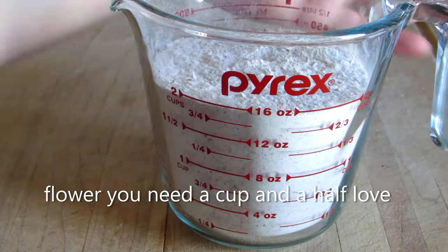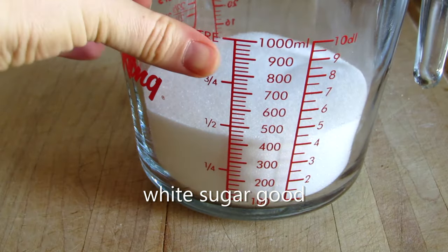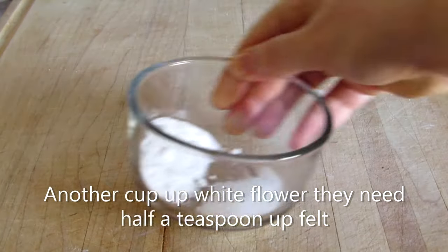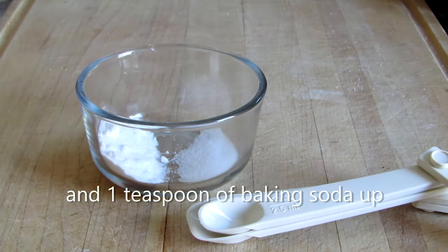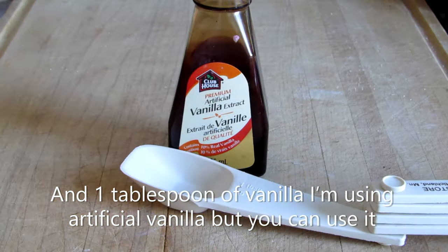You need two cups of whole wheat flour. You need a cup and a half of white sugar. Good. Another cup of white flour. They need half a teaspoon of felt and one teaspoon of baking soda up.